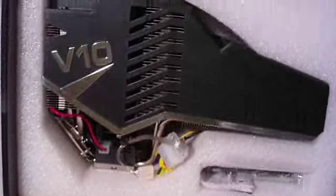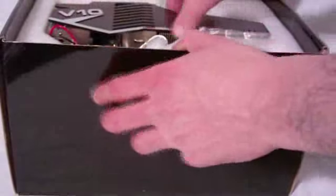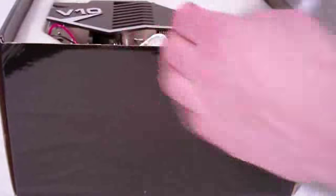Got some tape on the side as you can see. Opening it up, got a lot of padding. Got the V10 all snug inside. And this is a big — sorry, CPU cooler. It's a big CPU cooler.